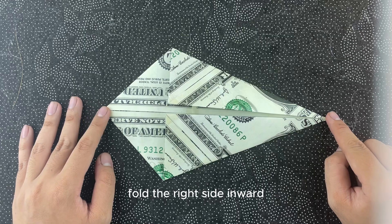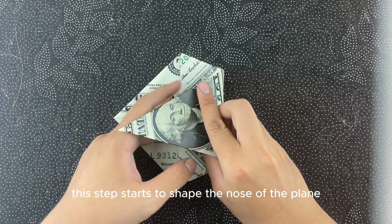Fold the right side inward, following the instructions. This step starts to shape the nose of the plane.